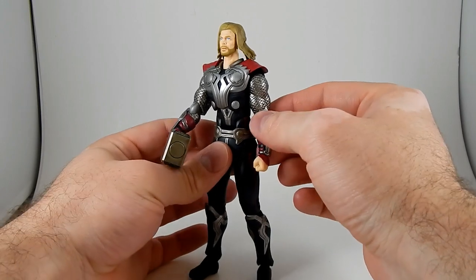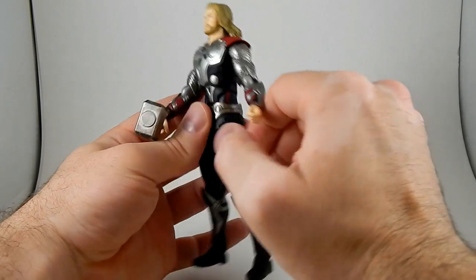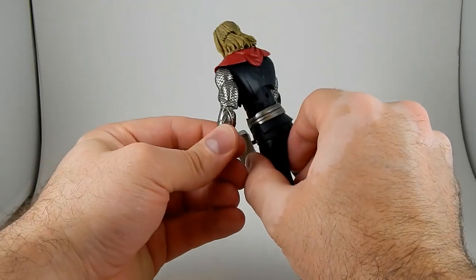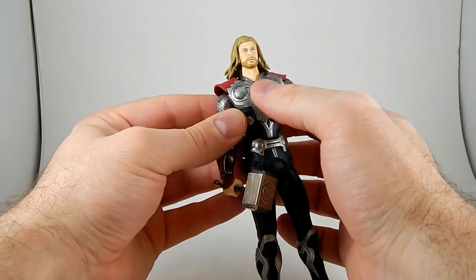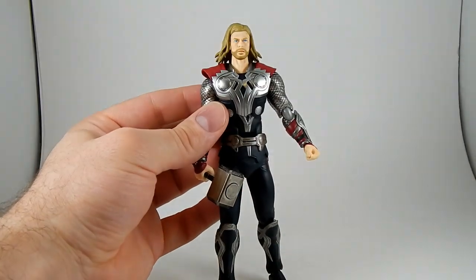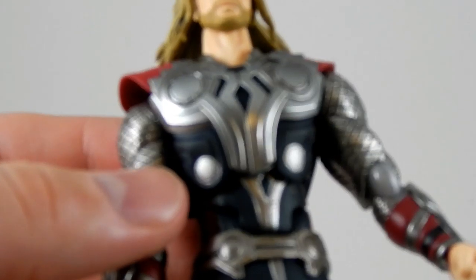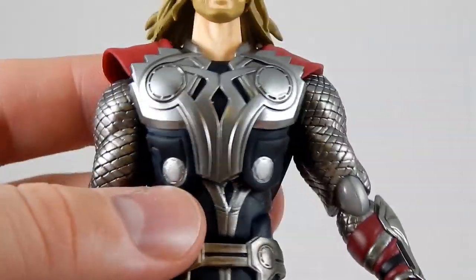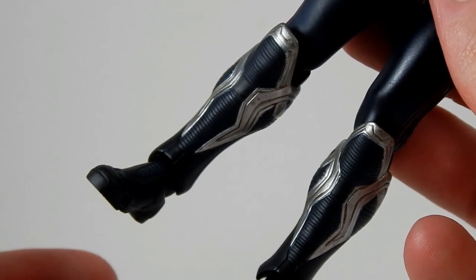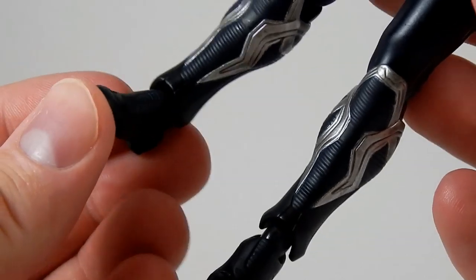But the sculpt on the figure is fantastic. The detail on the armor — sure it would have been nice if the elbow joints could have matched the texture, but I don't care. The sculpt on all the armor is really really great. It's raised; feels like there's several layers. Let's zoom in and take a look — just, it looks really really good. There's his shin armor.